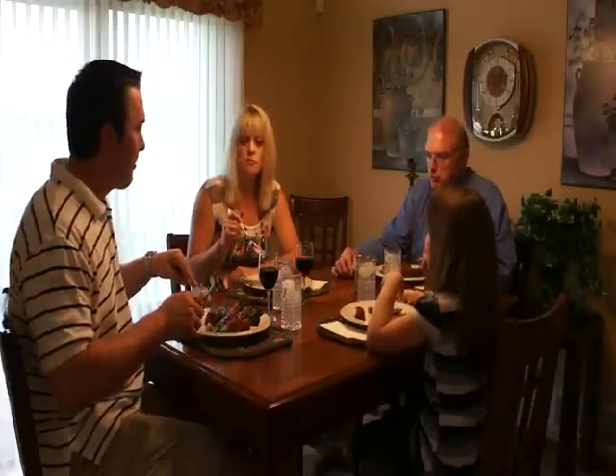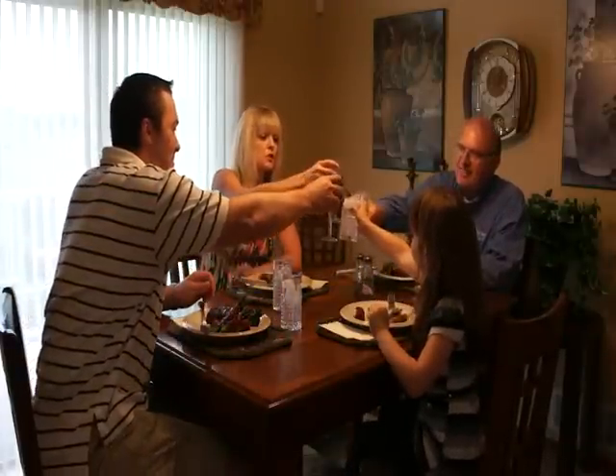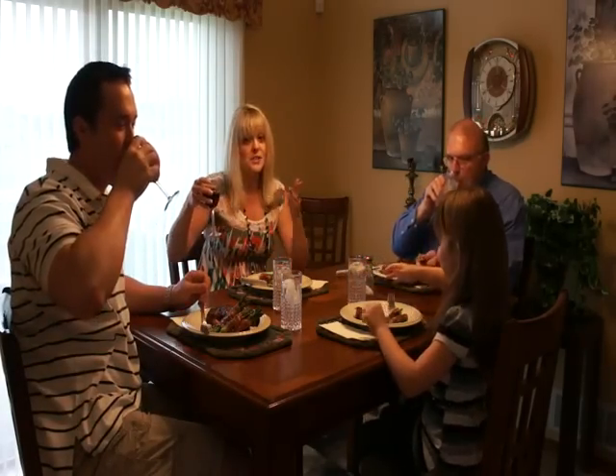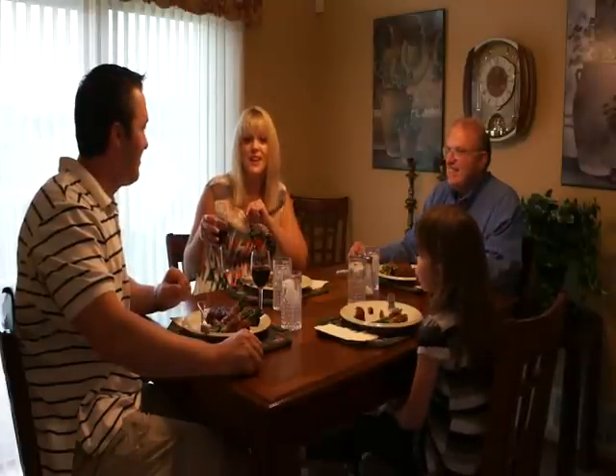We've finished cooking this awesome meal. Thank you guys so much for helping us out. Let's go ahead and try it. Mmm, it's good. That prosciutto is so salty — it's delicious. This is a great recipe. Happy Father's Day to all you dads out there, and grandpas and uncles. Remember, you can check out more recipes and videos at AmateurKitchen.tv. Join us again next time on Amateur Kitchen.